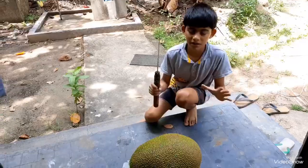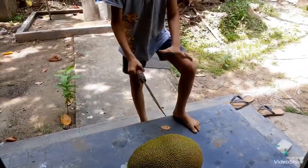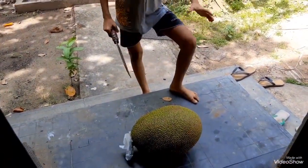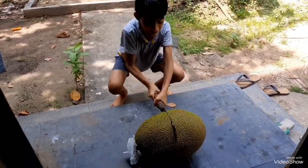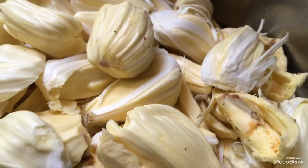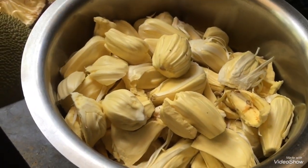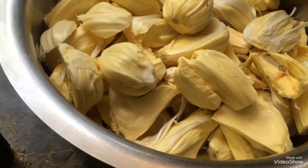You set the cake together. You put the cake with cutting the cake. You need the cake together. As you put the cake together, we will cook the cake together.